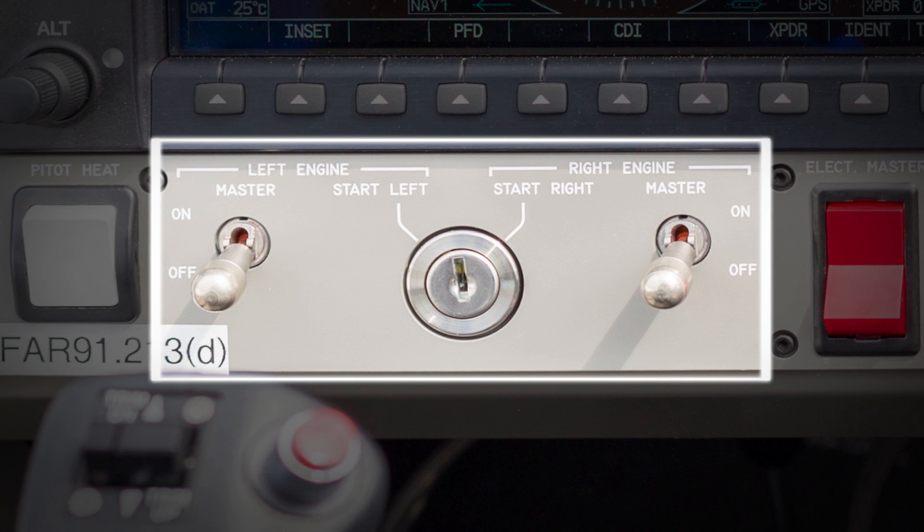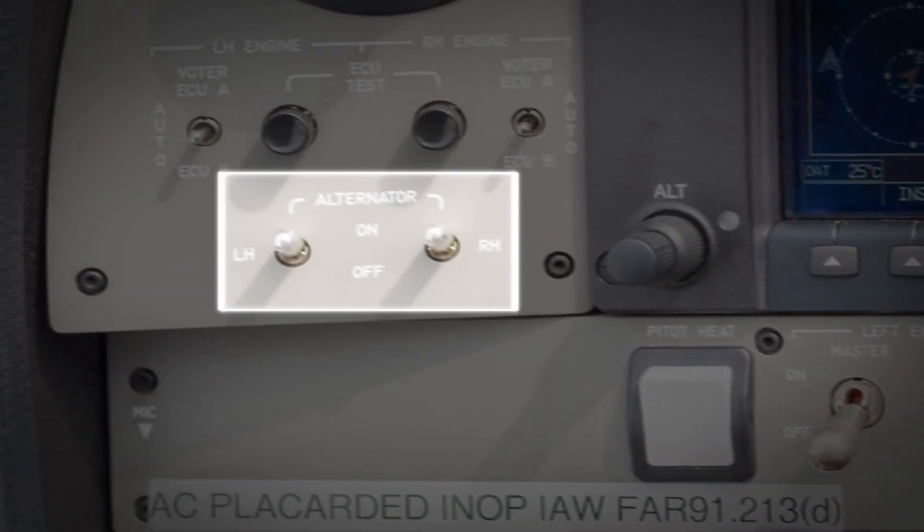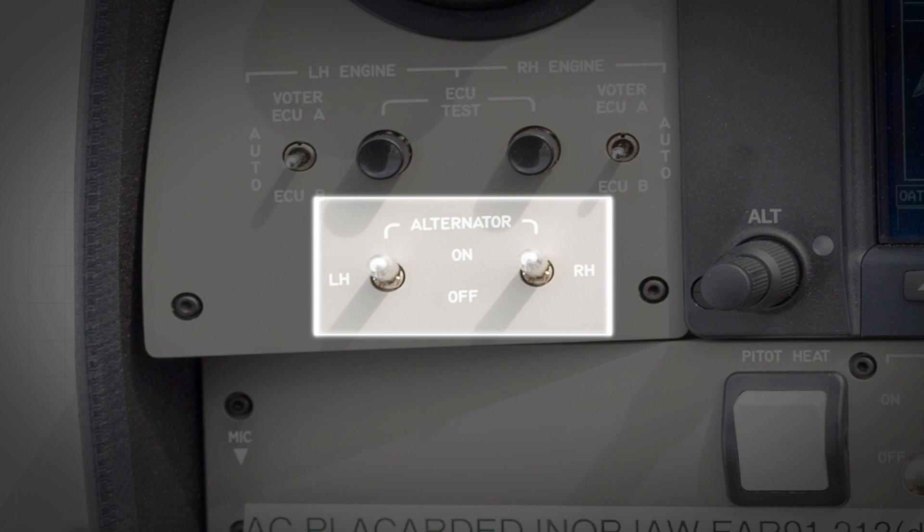The left-hand and right-hand engine master switches, which enable power to the respective engine starter control system and alternator regulator. The left-hand and right-hand alternator switches, which enable the respective engine alternator relay.